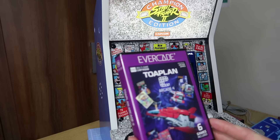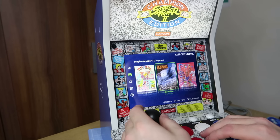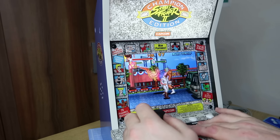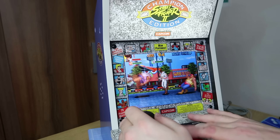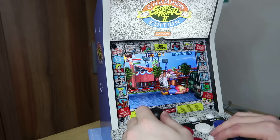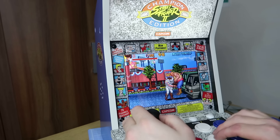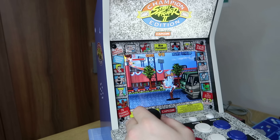Moving on, quick look at Toaplan Arcade 4 — slightly less shooters, a little bit more variety in this one. Games include Dog Game, Grindstormer, Knuckle Bash, Pippin Babies, Sky Shark, and Snow Brothers 2. Let's have a look at Knuckle Bash — wow, this looks so good on here. How good does this look? This looks fantastic! That is actually a fun game.